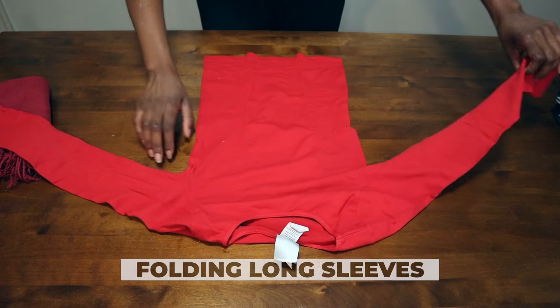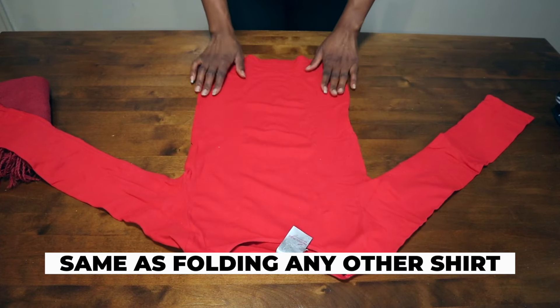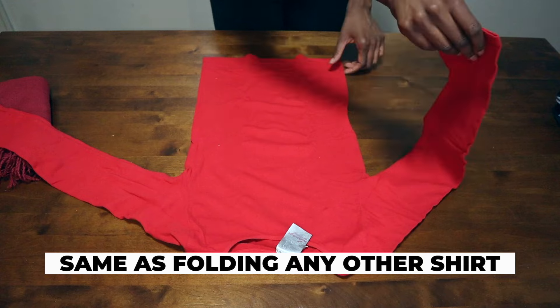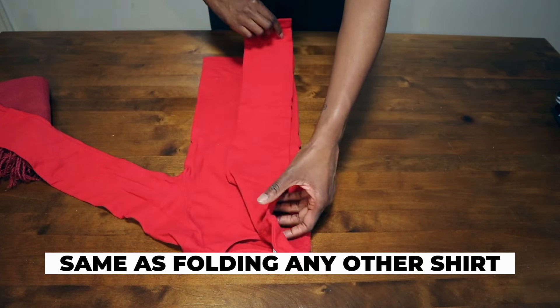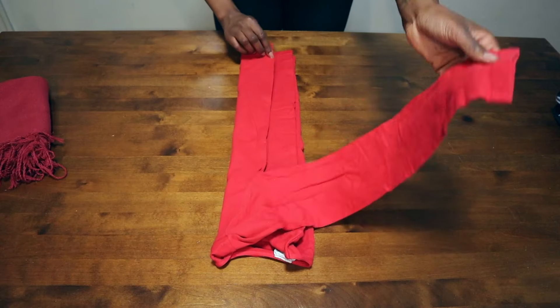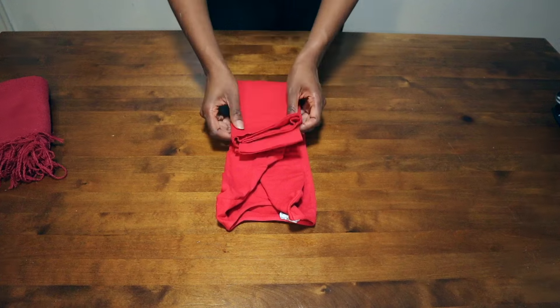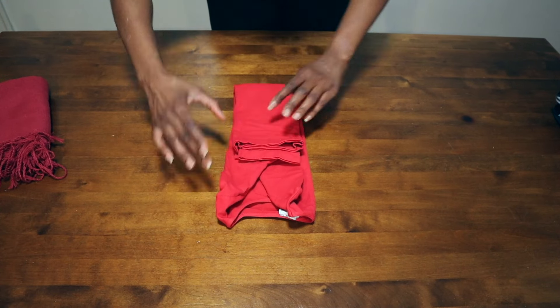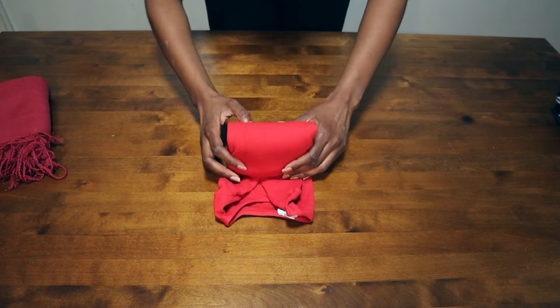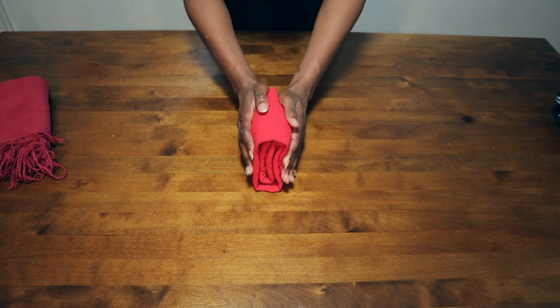Folding a long sleeve shirt is just the same as folding any other shirt. If there's a pattern, put that face down. Fold one half to the middle of the shirt and tuck the sleeve in, then repeat on the other side. The width of this fold is going to be the width of the shirt when folded. Fold up that bottom part three-fourths of the way, then fold it in half, and there you have the perfect file fold that'll stand up in the drawer.